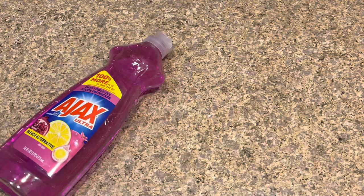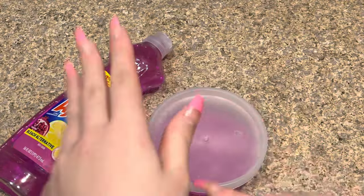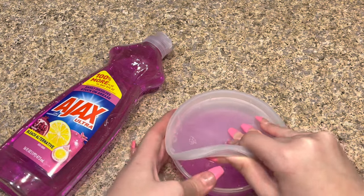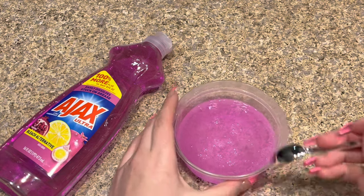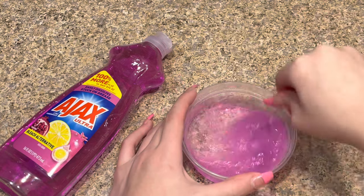Okay guys, three hours later — here it is! I mixed it up a lot while it was in the refrigerator and I added some more dish soap because it looked like it needed it. Let's open this up. I already took a look at it when I took it out — wow, it got super super bubbly! Oh my gosh, look at the slime!